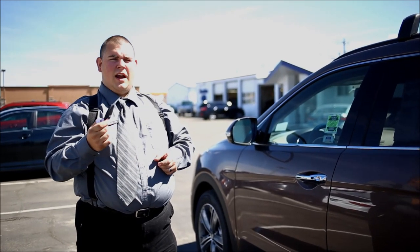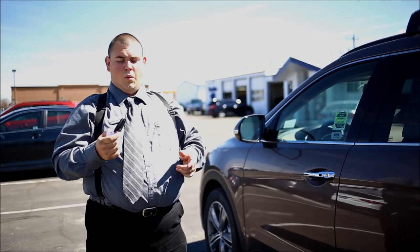Hi, my name is Chris Tracy. I'm going to teach you how to get into the car when your key fob dies.